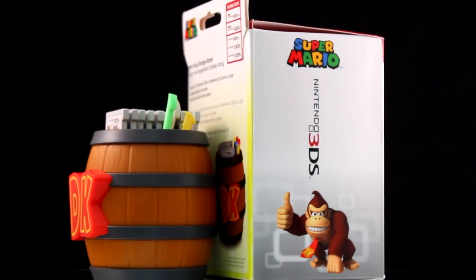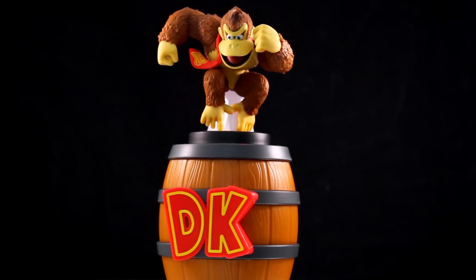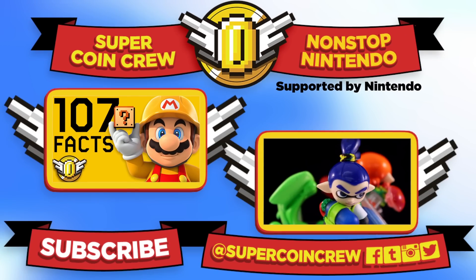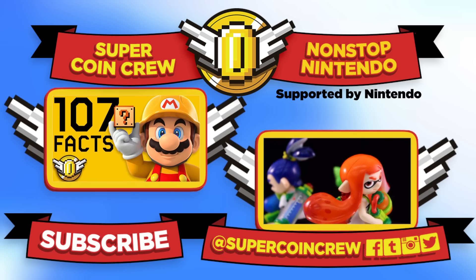If you're looking for a cool space to keep your 3DS and DS game cards, look no further than the Donkey Kong Storage Barrel — or if you're just looking for a sweet way to display your Donkey Kong amiibo. Keep it here at SuperCoin Crew for non-stop Nintendo, and look out for more product reviews. Join the coin and subscribe — we'll see you next time.